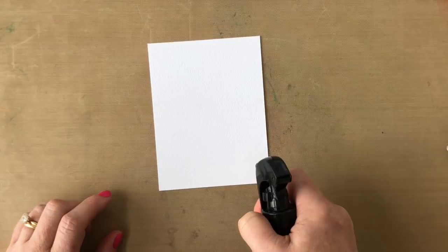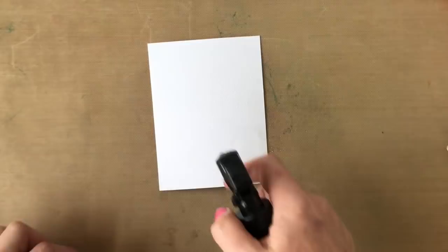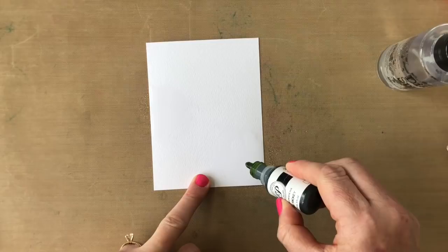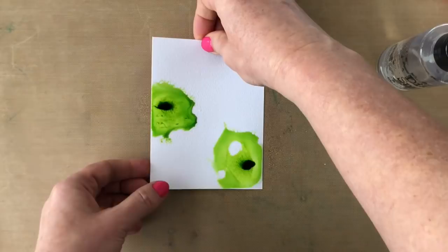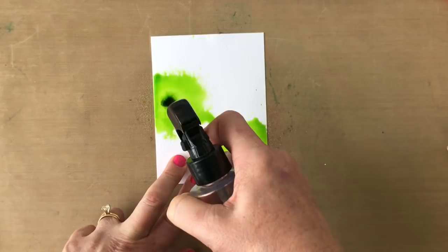I have a piece of watercolor cardstock here and some ink refills — flirty fuchsia, lime ricky, and all that jazz. I also have my distress sprayer. One of the techniques Josephine showed was basically thinking about your cardstock in six different sections. She used spray mist and I'm going to tweak that up a little bit using my distress sprayer. I'm just adding water to the watercolor cardstock and then dropping on color — you can see it just kind of bursts out when it hits the water. It's a really cool effect.